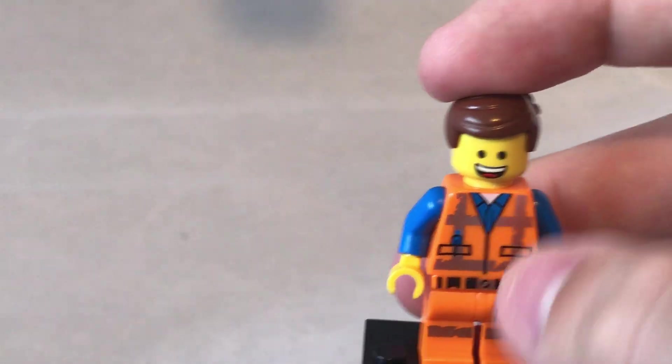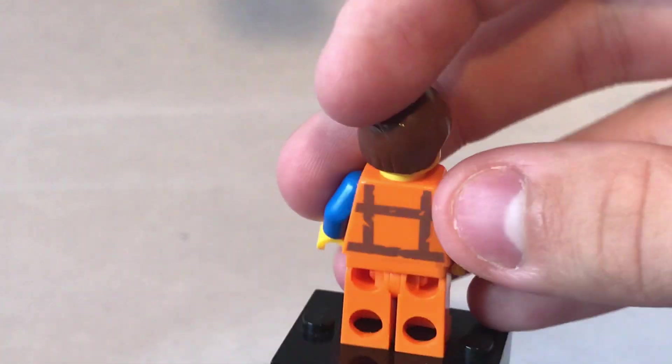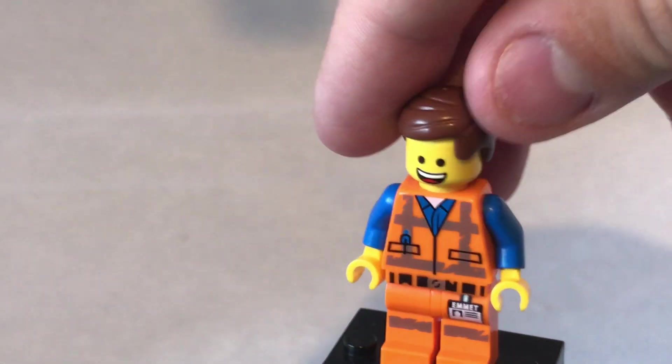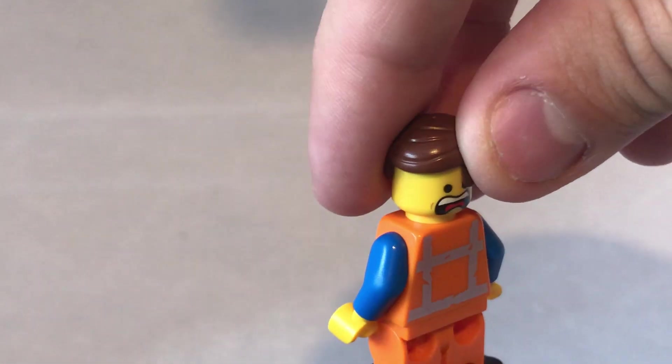He has a printed belt, printed torso, printed legs, and a back torso print. He has a smiling expression on the front and a very scared expression on the back.